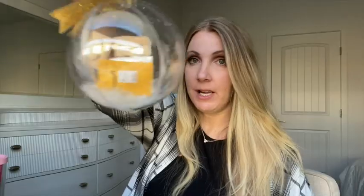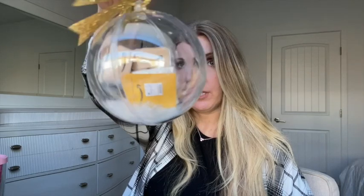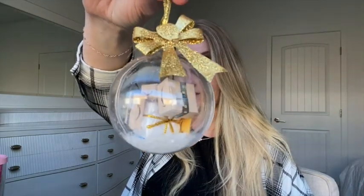Last year we made this. I mean she's cute but we could do better. That is why this year we're making this — isn't it so cute? It's gonna be little Amazon packages and a Christmas ball, and I've added snow and a gold ribbon, but you'll be able to add whatever you want to your ball.